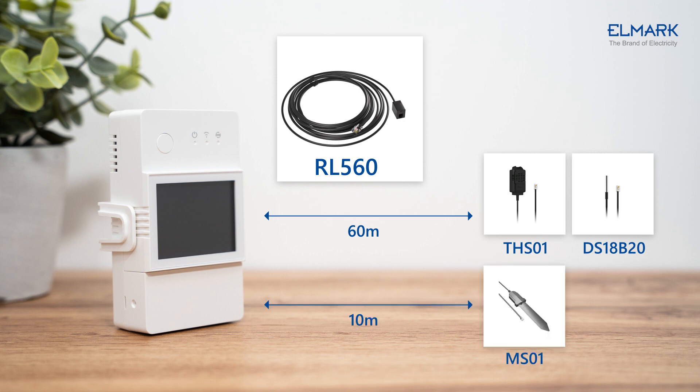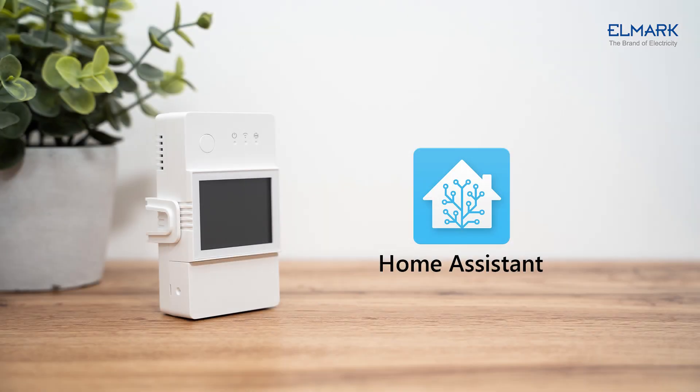Using the RL560 sensor extension cable, the distance to the THS01 and DS18B20 can be extended to 60 meters, and to the MS01 can be extended to 10 meters. The TH Elite supports adding to Home Assistant for control and automation through the eWeLink add-on.